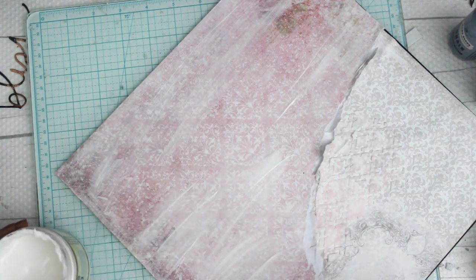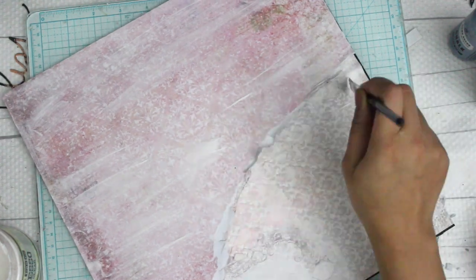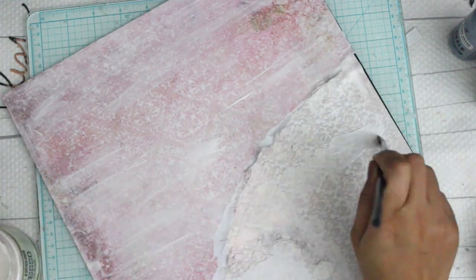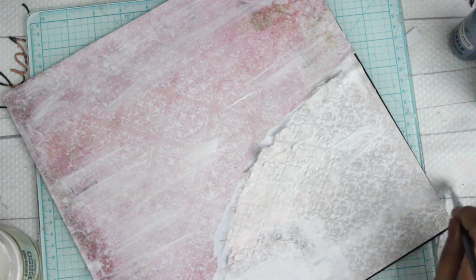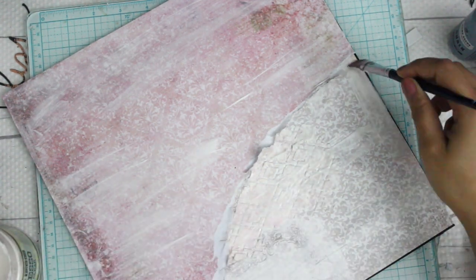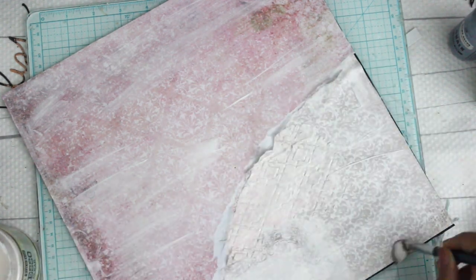I'm covering my entire layout with clear gesso. Usually I do white gesso, but I really didn't want the color of the background page to fade away, so that's why I'm using clear gesso. The one I'm using right now is from Prima Marketing and I think it's really good quality — the consistency is really, really good.